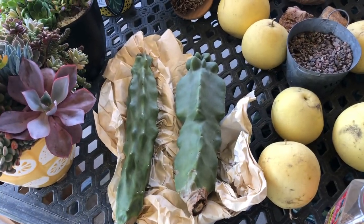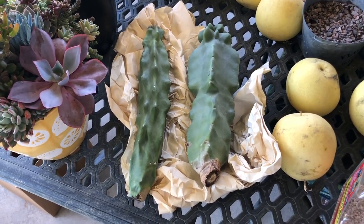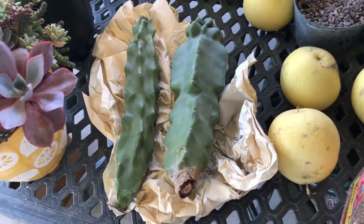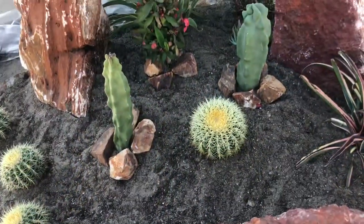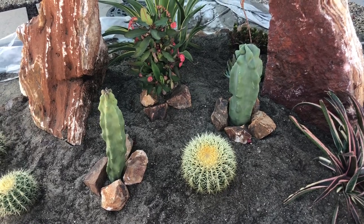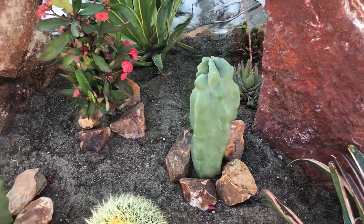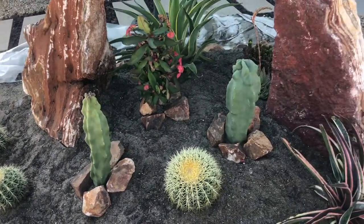Now that we've let Locke and Nessie, as I'm going to call them, set out for about a month, you can see that these scabs are healed nicely and now we can put them in the ground. Here they are — the Monstrose, Lophocereus Schottii Monstrosus. I'll introduce you now to our new home. That's Locke, and that's Nessie, also known as Locke and Nessie.